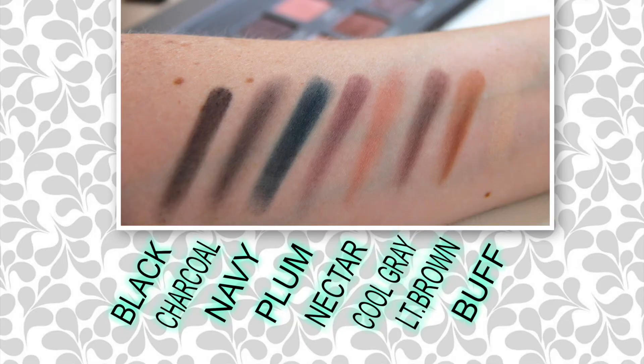I'm going to swatch a few of these colors for you, and I'll also include some close-up pictures in the video. Let's start off with the Buff color. We have Buff, Light Brown, Cool Gray, and Nectar — they swatch really well. One thing I will complain about, and this is just my OCD: when you have palettes like this and you swipe, you get color all over the gray in between. I hate mess, but let's move on.